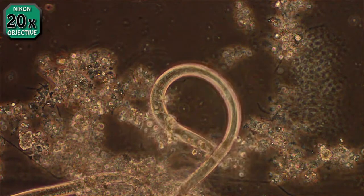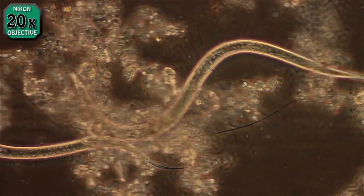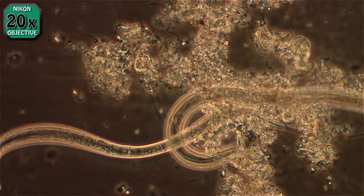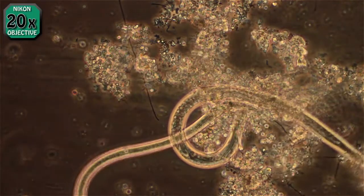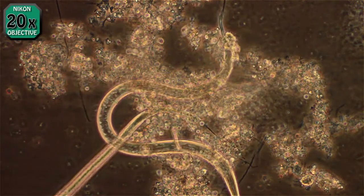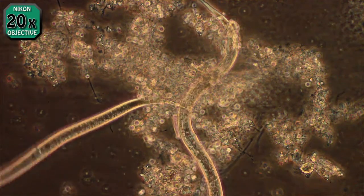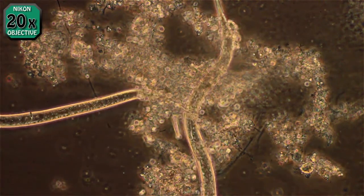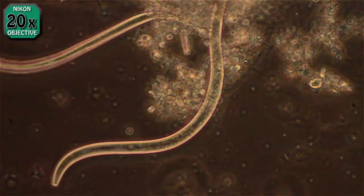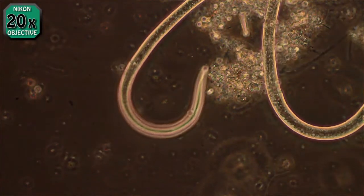I've done this several times, and this is the first time I've ever seen nematodes. I don't know if these are males or females — I have seen them with eggs before, but none of these in the recent batches have shown any eggs. So possibly these are young ones; I don't know where they came from.